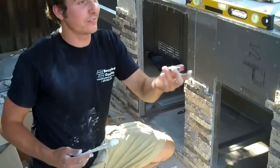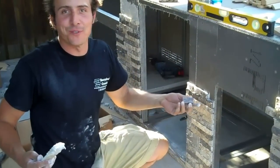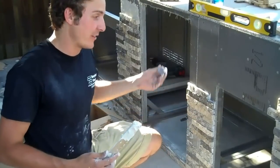We're doing the show right now. We're doing it ourselves. We're going to install this grill here.